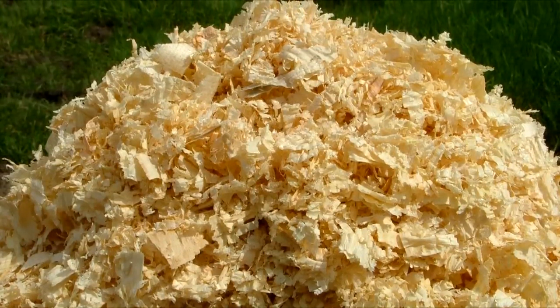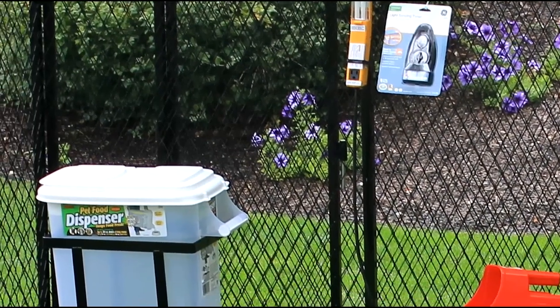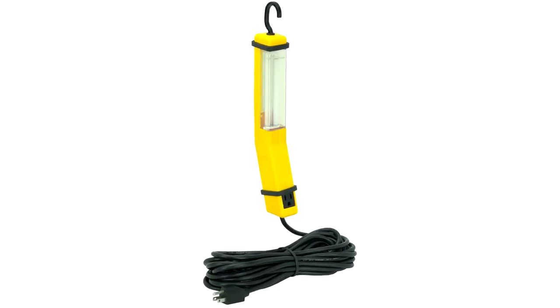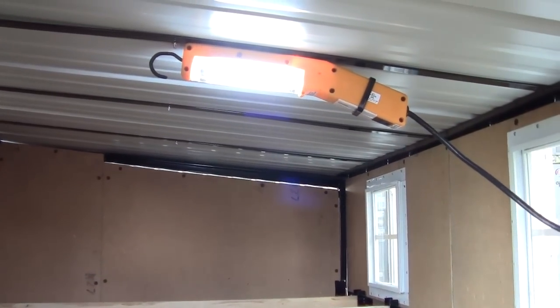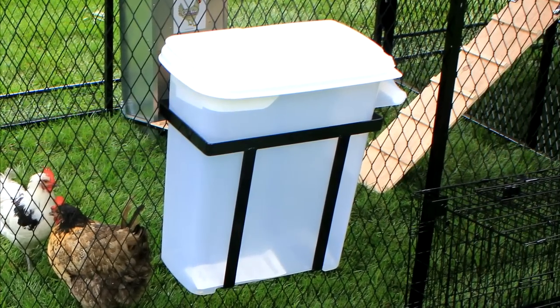On top of all this, you'll receive a 15-pound bag of pine shavings for bedding to start you off with your composting, plus two free gifts. Free gift number one is an auto timer light — the kit includes the light, a timer, and a 25-foot exterior extension cord. The light is water-resistant and has strong magnets that mount directly to the frame.